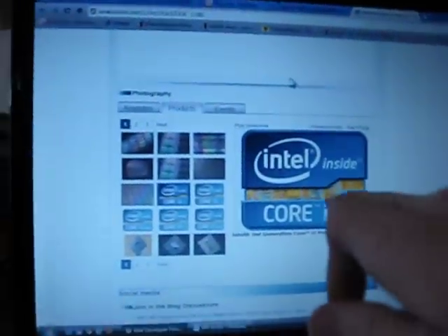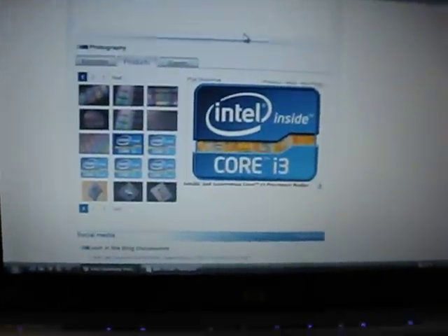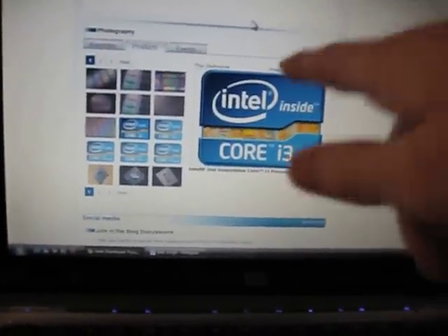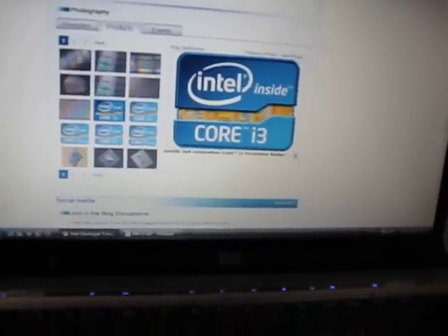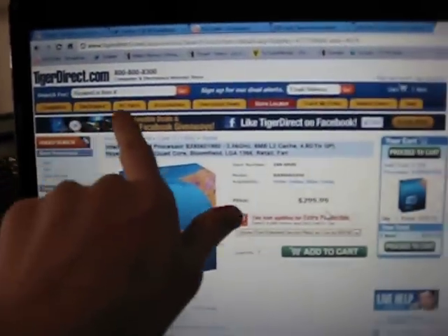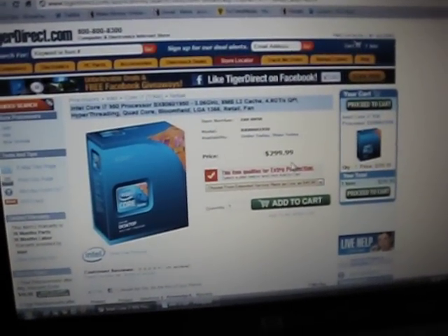The other thing about the Sandy Bridge processors — I love the new Intel processor logos, they look a lot better, they've got the chip in them. But those are coming out in January. I didn't want to wait for that, so I just got the i7-950, and I'm probably going to get one of the new Sandy Bridge processors once they come out in January — I'll have to buy a new motherboard and chip and all that. For now I'm sticking with the i7-950. I'm going to get it from Tiger Direct — it's $300 because there's no tax; they don't charge tax if you live in California.